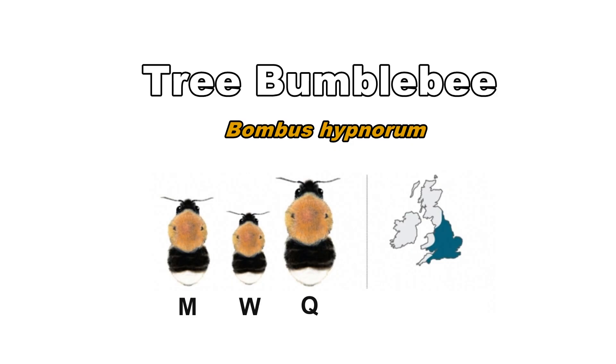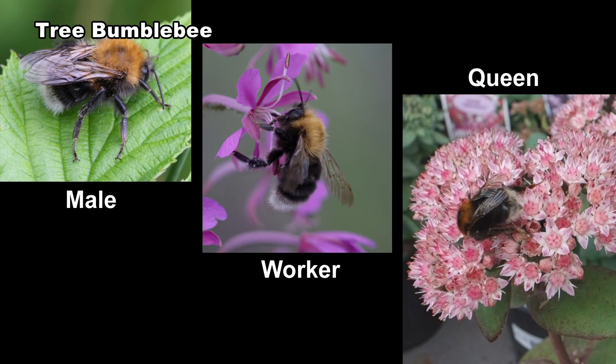The tree bumblebee was first found in the UK in 2001 in Wiltshire and is now found in most of England and Wales. In 2013 it reached southern Scotland. Queens, workers and males all have a similar colour pattern. The thorax is tawny to reddish brown, the abdomen is black and the tail is white.